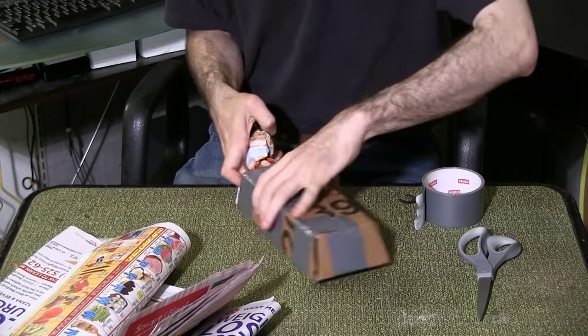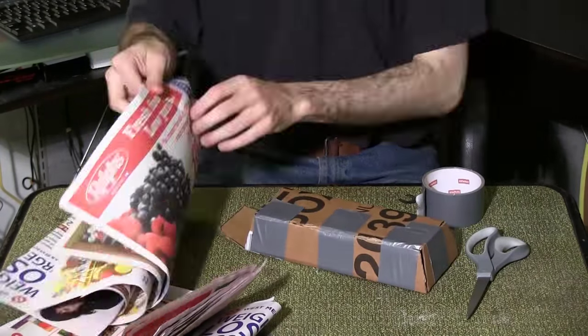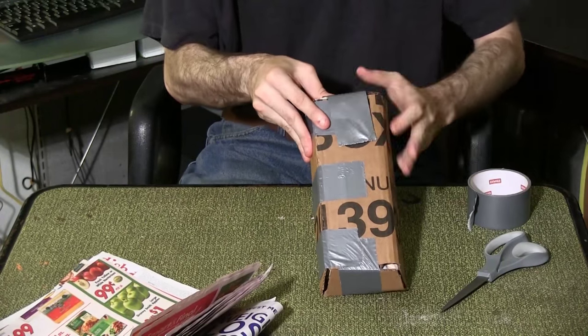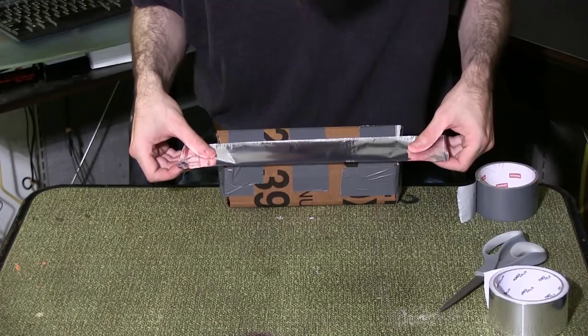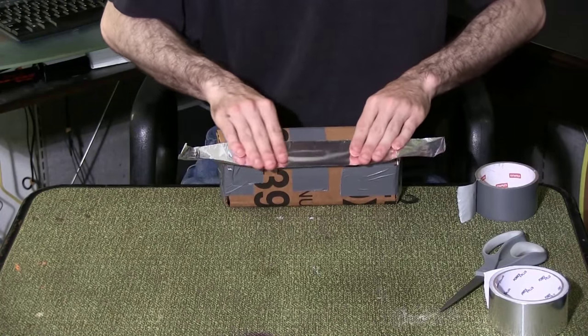Stuff the bar with newsprint. Duct tape the final piece shut. Wrap the entire bar in aluminum tape — I used long strips of aluminum to leave as few seams as possible.